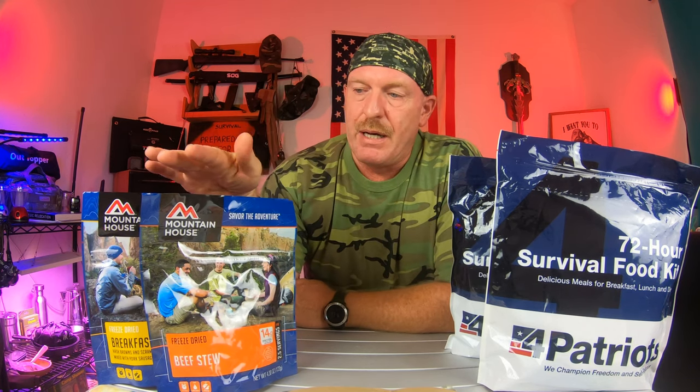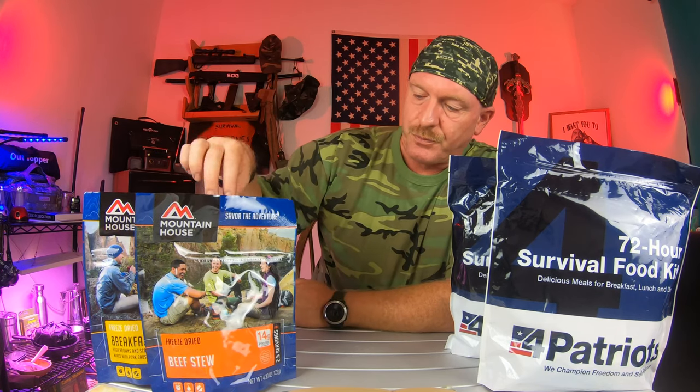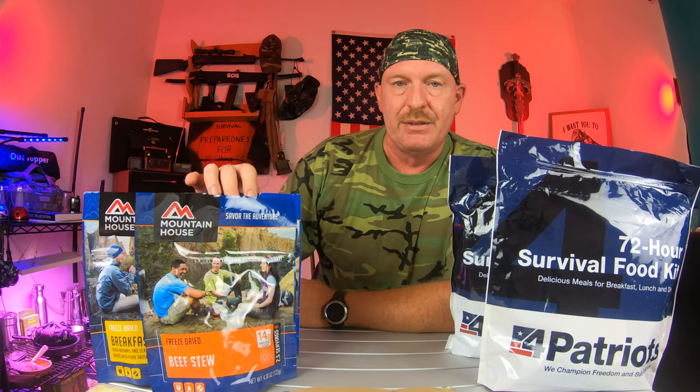This is how you can kick it up a notch. You can go to your freeze-dried foods. You really need to pay attention to sales when you're buying your freeze-dried foods. I buy these single little pouches of Mountain House and I get these at Walmart.